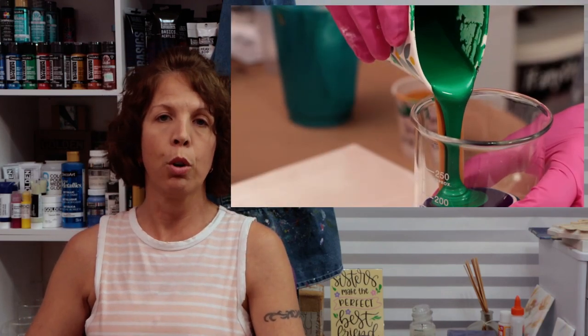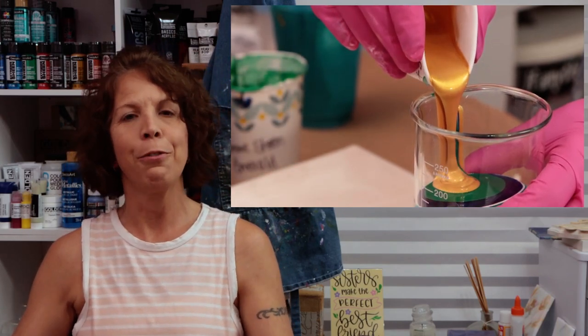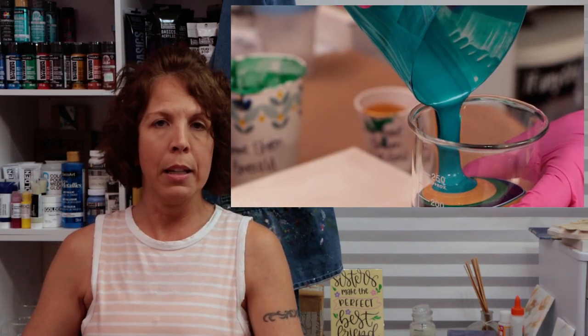The next step that I use is to make sure that I layer the paints in the cup correctly. For me that means I pour my paints down the side. I do not pour the paint in the middle of the cup, because what that does is it dirties it up a bit. So you want your paints to kind of stay separated as much as possible.